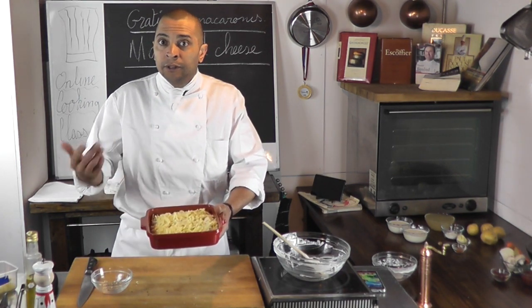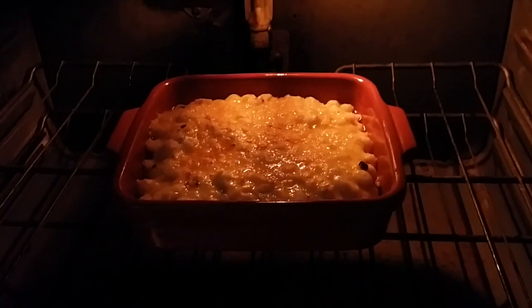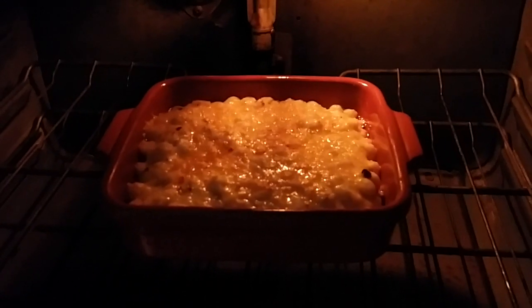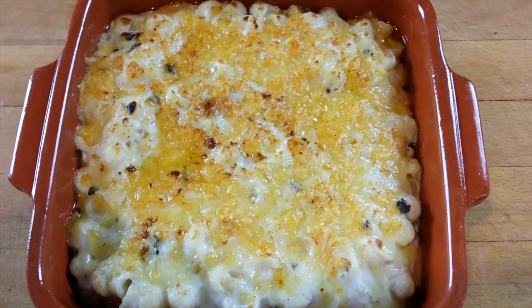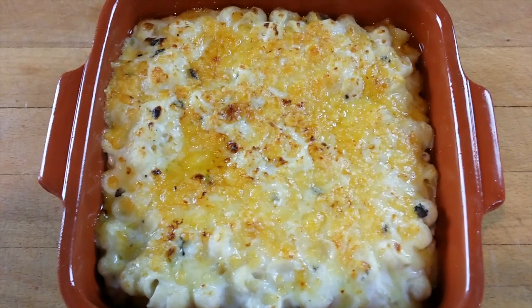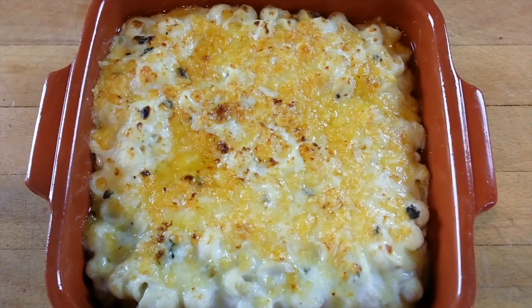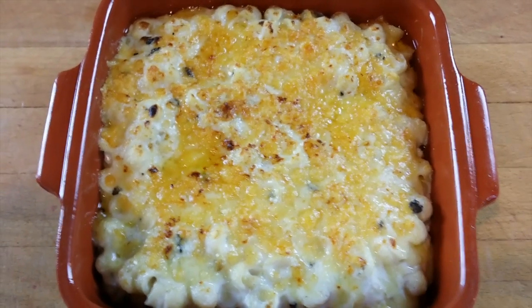Under the broiler until we have a nice caramelization. So it's in the oven — it's getting a nice little color. It's going to take a good five minutes under that broiler. The gratin just came out of the oven. It's done! Thank you for watching. I hope you enjoyed that quick demo on how to make a little gratin de macaroni au truffe — or as you could say, truffle mac and cheese. Let me know if you liked it. Thank you. Bye bye. Happy cooking!